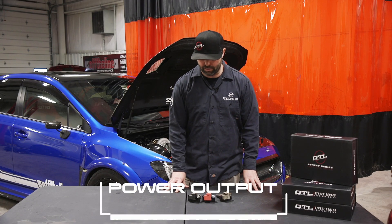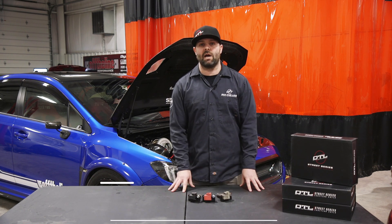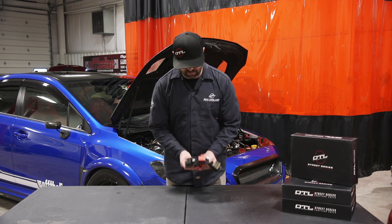The first thing is the power output. The most common question we get asked is how do these compare to stock, and how do they compare to other aftermarket ignition coils? Right here I have the three generations of the ignition coils.